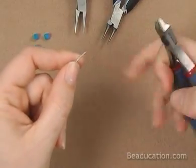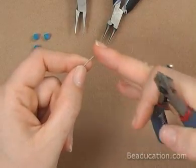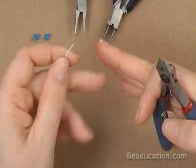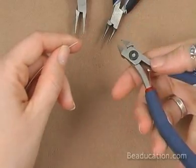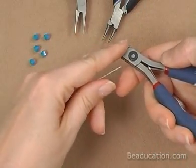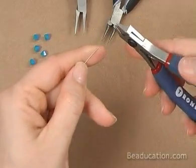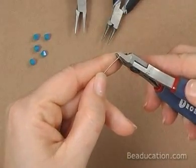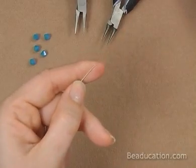First things first, you want to make sure the end of your wire has a nice flat flush cut. Not all cutters are flush and they'll leave it a little bit beveled at the end rather than flat. So you want to use the flush cutter and use the flush side of the flush cutter — not both sides cut flush — and cut just the smallest bit off the tip of your wire so you don't have a lot of waste but you're giving it a nice flush cut to start with.